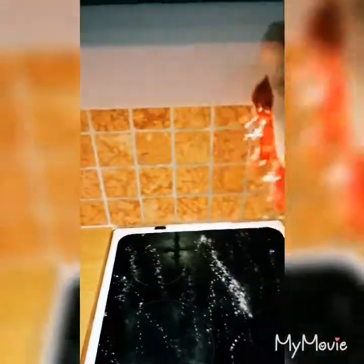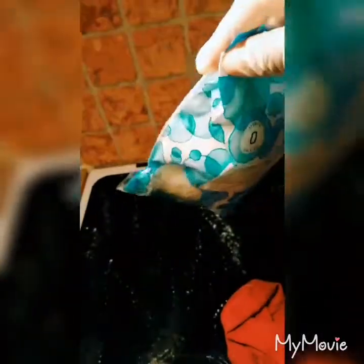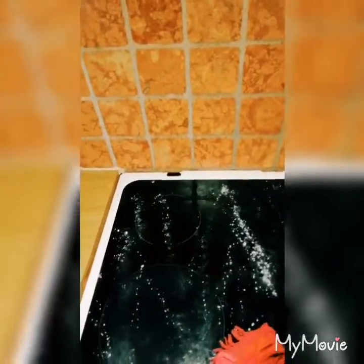After spraying, you take your cloth. Remember the gloves — you have to change them, because the one you use for the toilets you cannot use in the kitchen. That's why I always buy the bag of gloves. You just clean up, let it be shining, let the area be fresh.